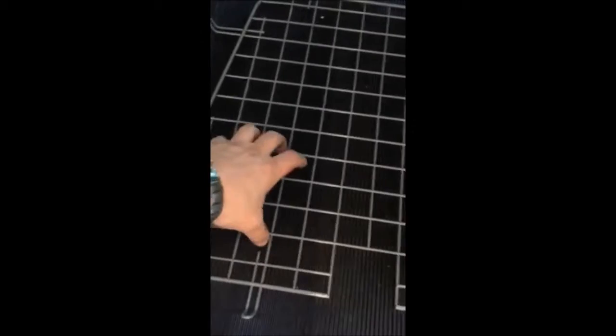Here's the window screens. We take it and go on a door frame, put it on a door frame like that, so it touches all over.